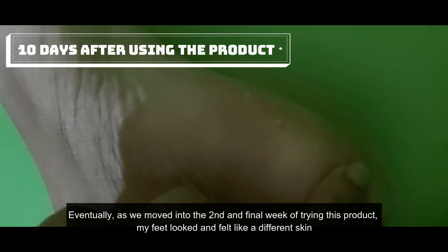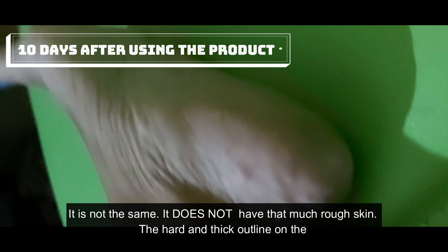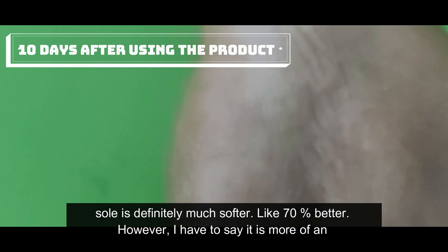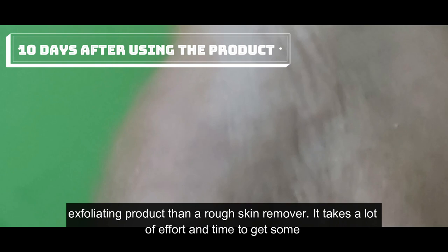Moving into the second and final week, my feet looked and felt like a completely different skin. It doesn't have that much rough skin anymore — the hard and thick outline on the sole is definitely much softer, like 70 percent better. However, I have to say it is more of an exfoliating product than a rough skin remover. It takes a lot of effort and time to get results.